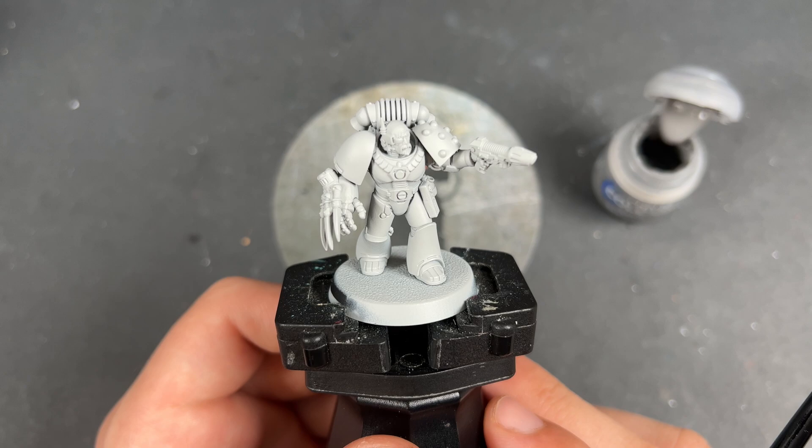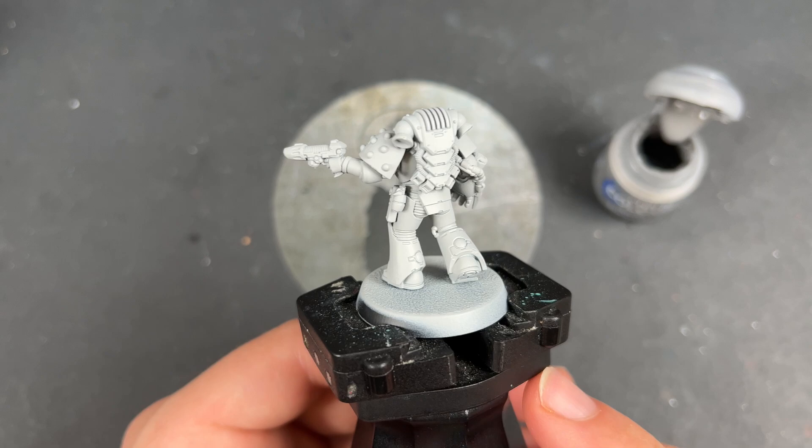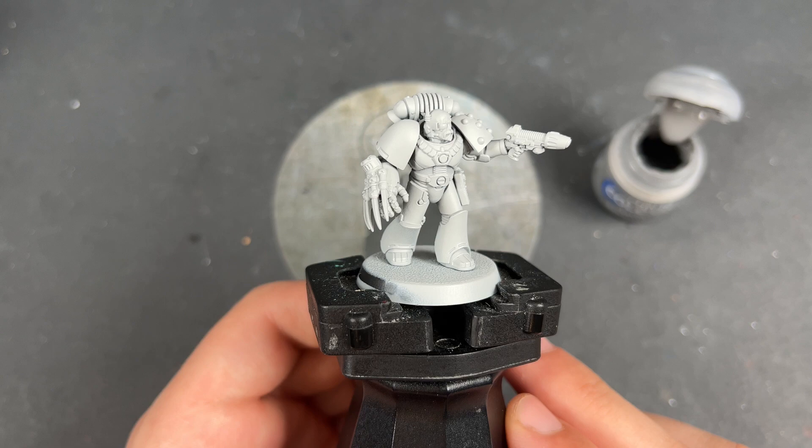We are painting the Emperor's Executioners themselves — the Space Wolves. We're going to be using the new Contrast paints and the new Shade paints from Games Workshop, sent to me early by them to review for all of you.